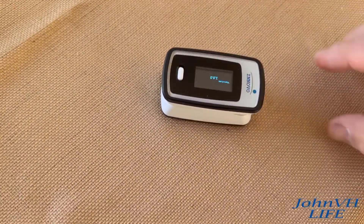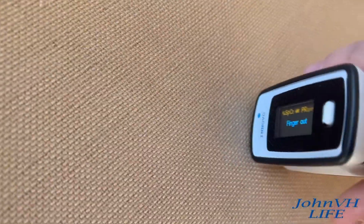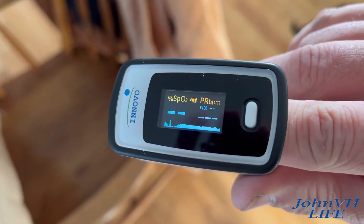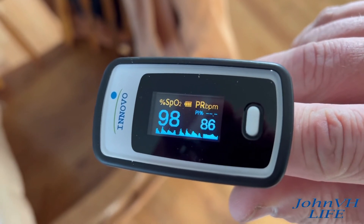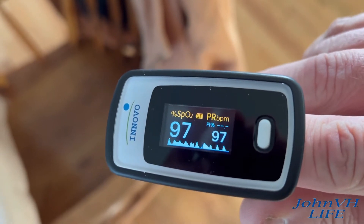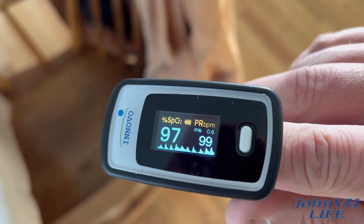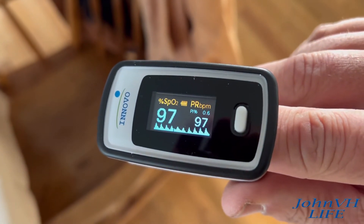Just got home from work, let's get a little test here. Blood saturation, oxygen — 98. My heart rate beats per minute, pulse on the right. This works great, guys. Whenever we get the Rona, we'll kind of know when it's time to go to the hospital if we have an issue with our blood and our oxygen in our lungs.